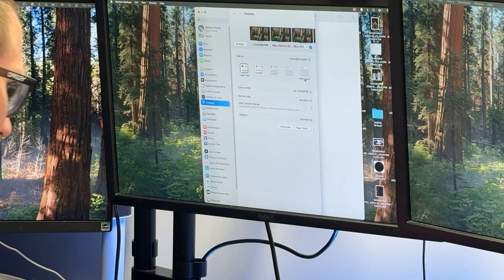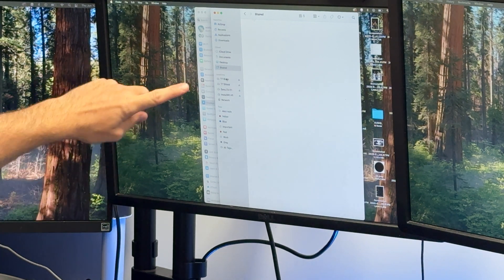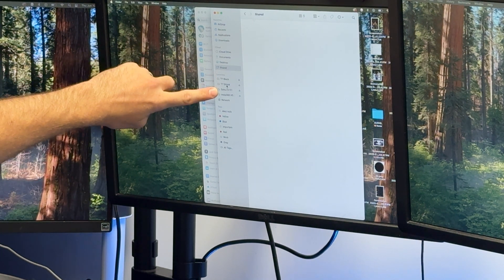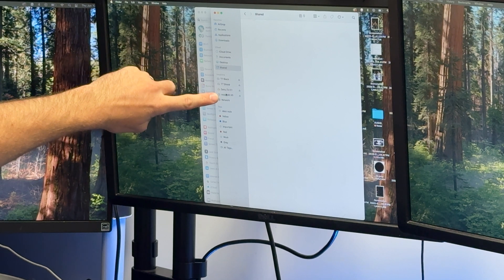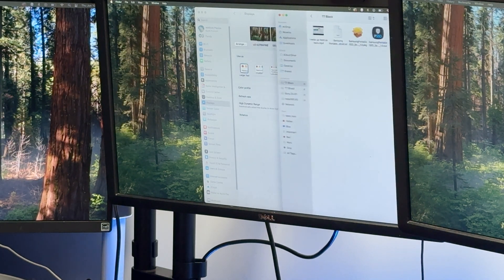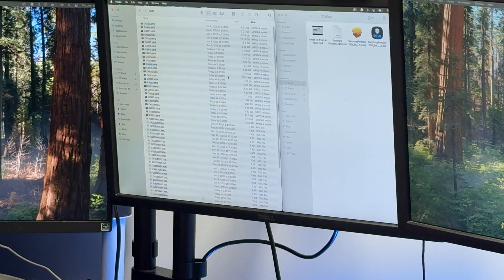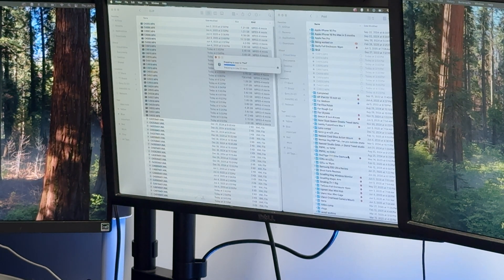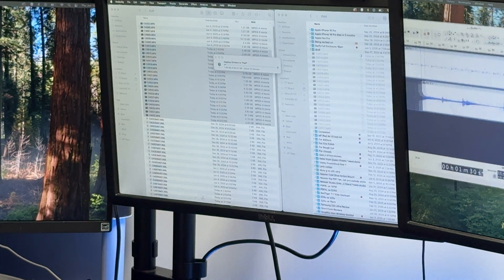We can go ahead and plug in our SD card. I've got both of my Samsung high-capacity storage cards — my SD card and micro SD card — and all of them are displaying just fine. I've got some footage I worked through today. I'm going to dump it here and show you the read/write speeds: 60 gigabytes at 10 gigabits a second.